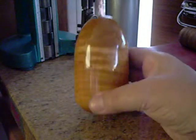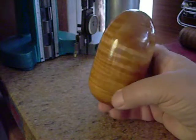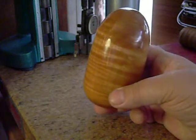Hello everybody, Jeffrey Krueger here. This is a maple egg that I made that I used in my first video. Yes, there are metal parts in here.